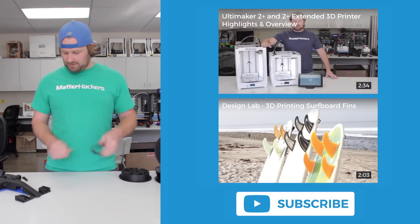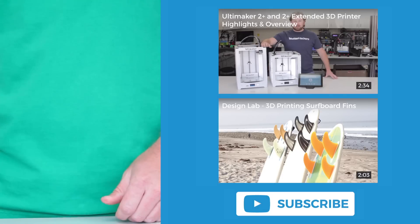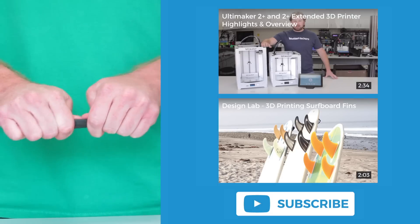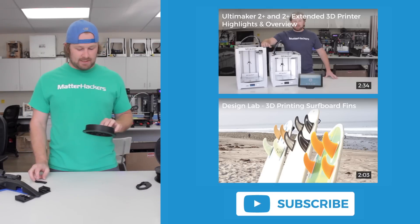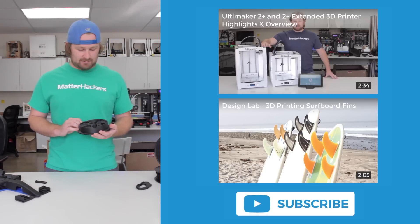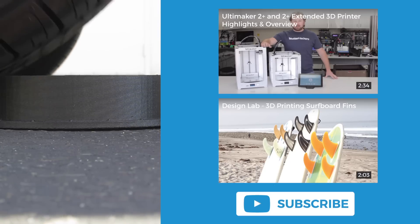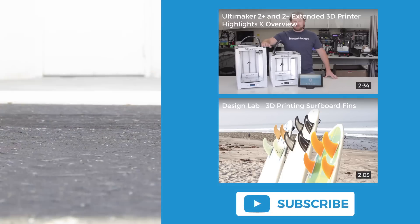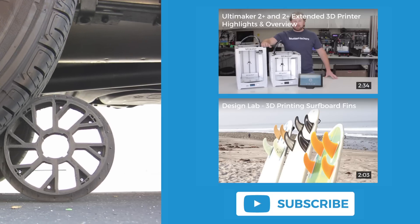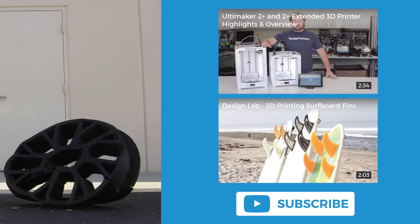This stuff really is crazy strong. I can't believe it. Here's regular nylon printed — you can see it's super strong, it bends a little bit. And then this stuff... I don't think I can break it. I think I could run this over with my truck and it wouldn't break. Oh my God!